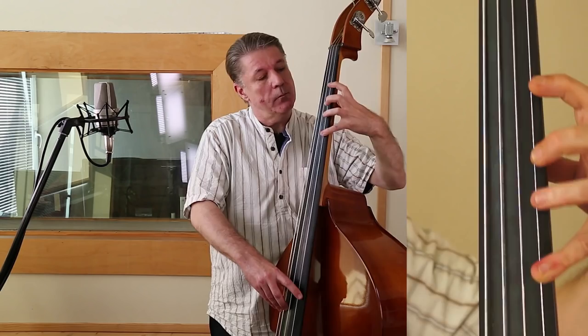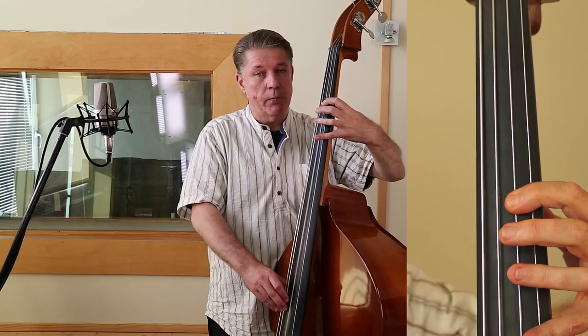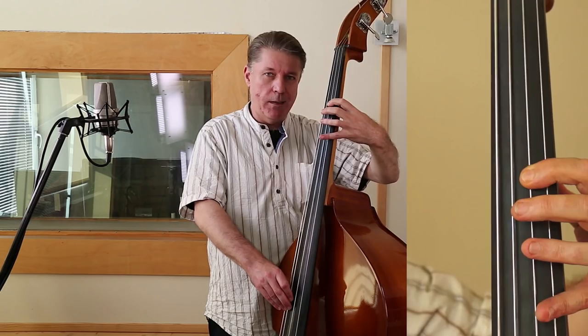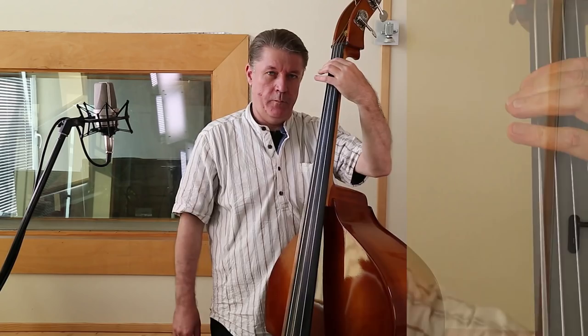Und dann passiert was, was im Blues sehr häufig vorkommt: nämlich der sogenannte Turnaround. Es ist eine sogenannte 1-6-2-5-1-Verbindung. Ich werde jetzt diese zwölftaktige Form einmal durchspielen in Time, ohne dass ich dazu spreche.